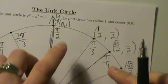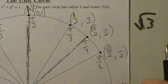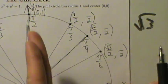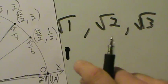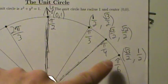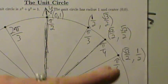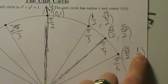As you move from left to right, the x-coordinates get larger: 1, root 2, root 3 — over 2. As you move from bottom to top, the y-coordinates get larger: 1, root 2, root 3 — over 2. So in the first quadrant, the point with angle π/6 has x = root 3 over 2 and y = 1/2; the point with π/4 has x = y = root 2 over 2; and π/3 has x = 1/2 and y = root 3 over 2.